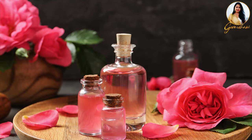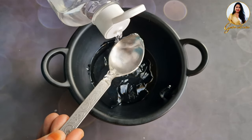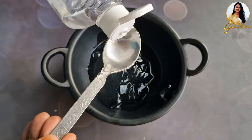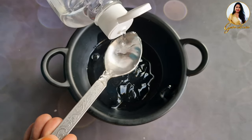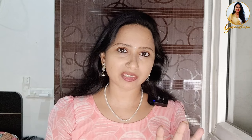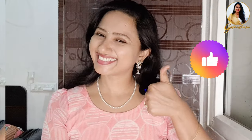The fourth ingredient is rose water. If you have rose water at home, that is what you use. I will give product links in the description. Add 4 tablespoons of rose water. Rose water is hydrating and toning. It cleans pores and provides skin tightening and skin brightening.